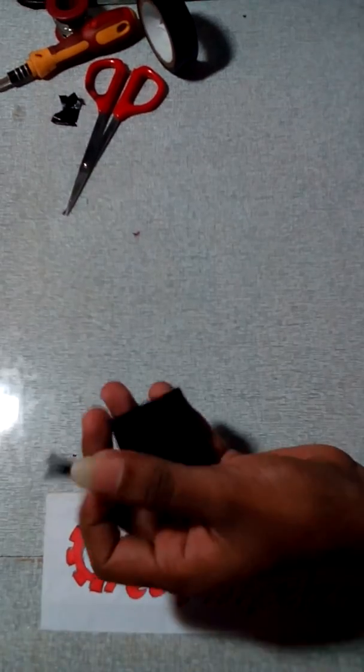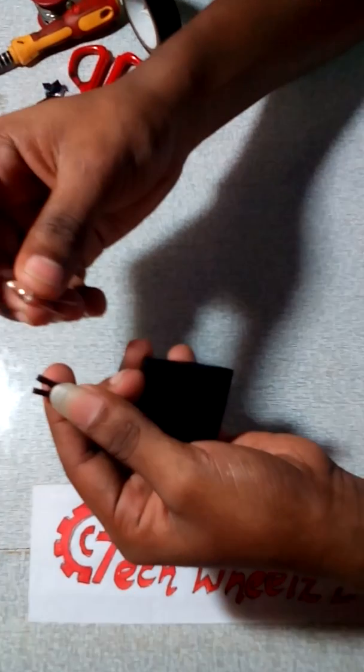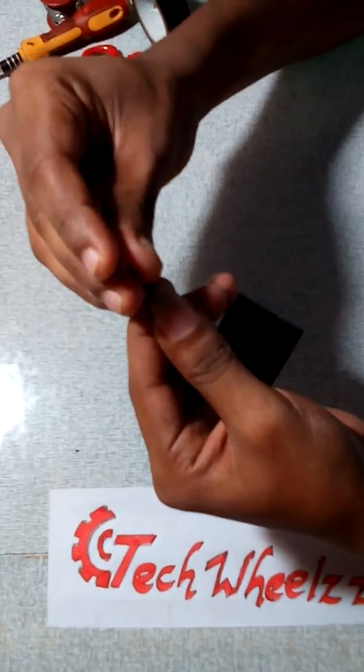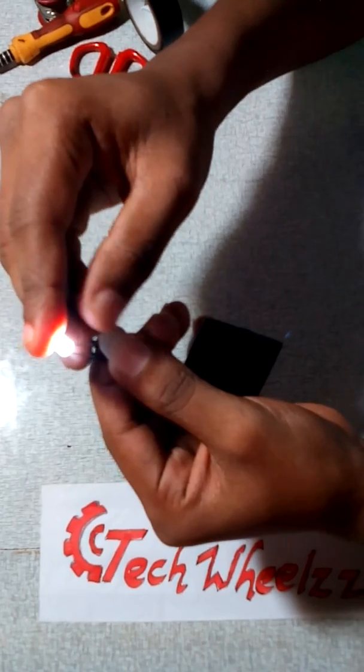Our battery is ready. It is time to check. I am using an LED. It's working.